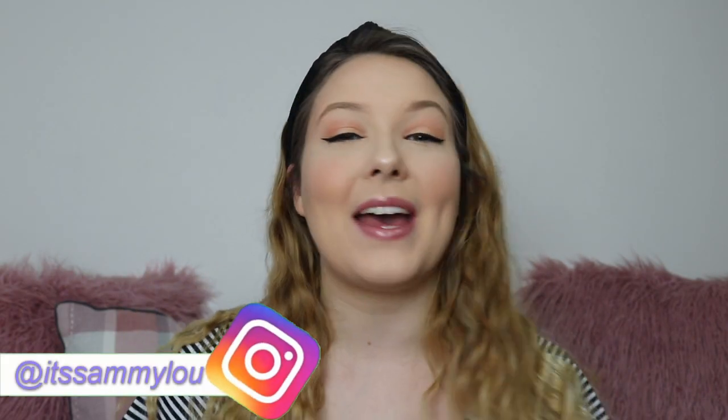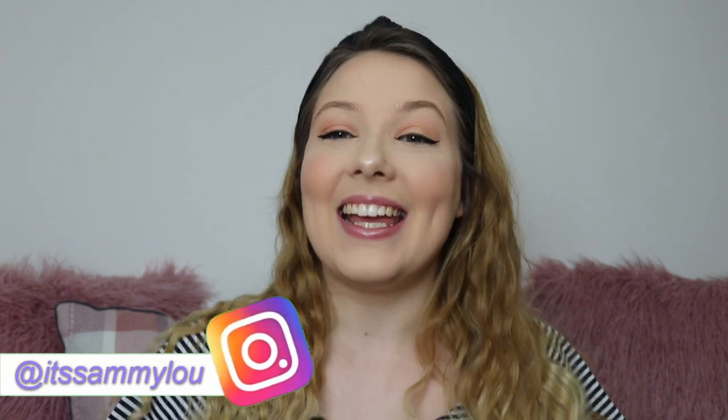Hi everyone, it's me Sammy and welcome back to my channel. Welcome if you're new here — I hope you're having an amazing day. In today's video I'm going to be doing a winged eyeliner tutorial, so if you want to see how I did this and how you can recreate it, just keep on watching. If you like this video, don't forget to smash the thumbs up button and subscribe down below. Without further ado, let's dive in.